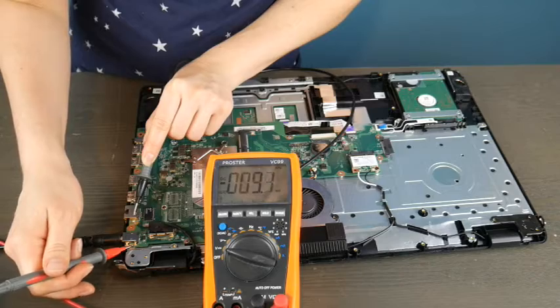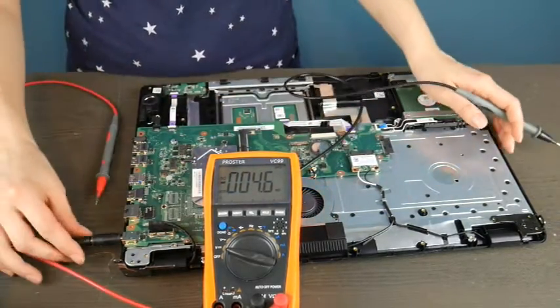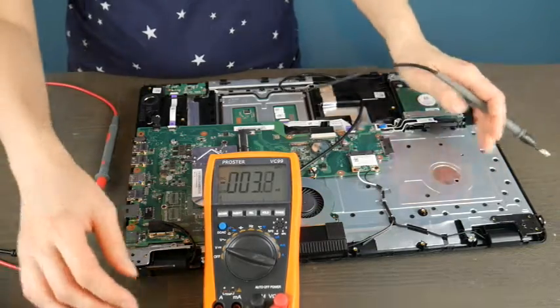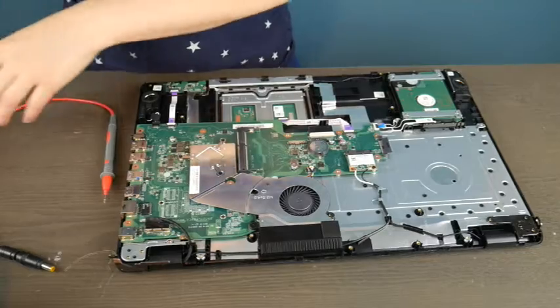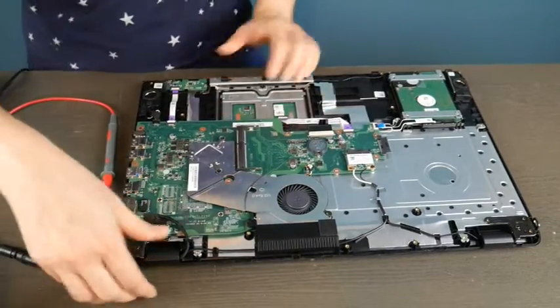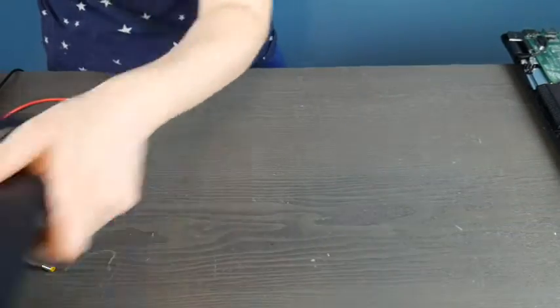I'm getting a whole lot of nothing, which tells me this is not a good port. In this case, because the port is integrated into the motherboard, it means the motherboard itself is bad and would need to be replaced. That's why I'm a big fan of having a separate power jack that plugs into the motherboard.